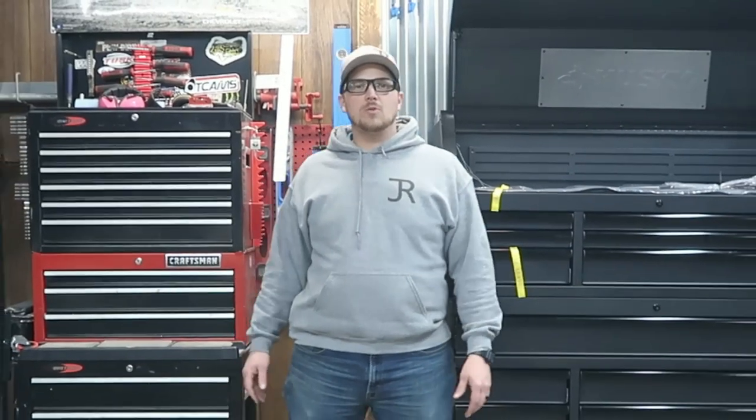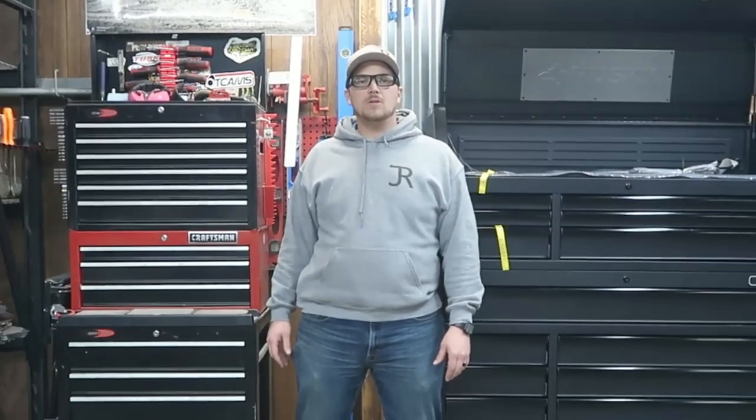My name is Carson. Welcome back to Thrifty Garage, a channel where we do everyday repairs, how-tos, and reviews.